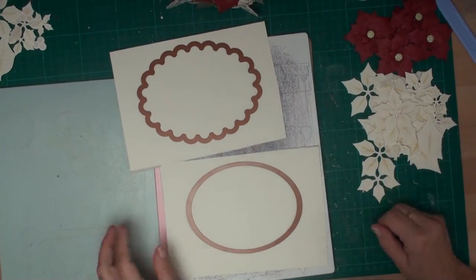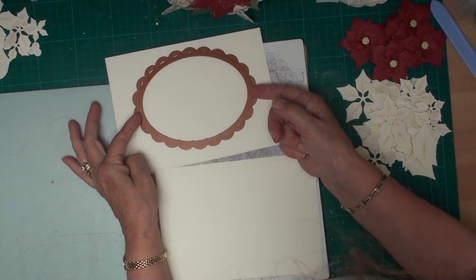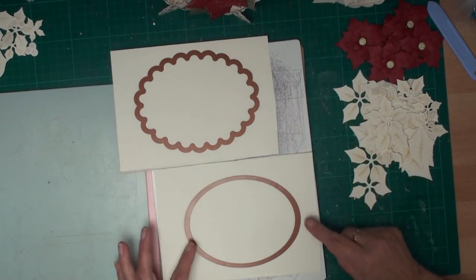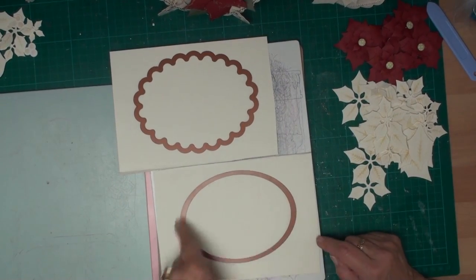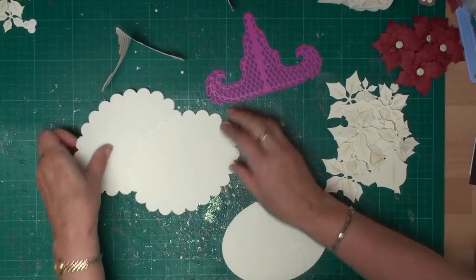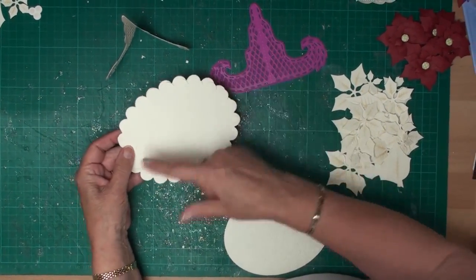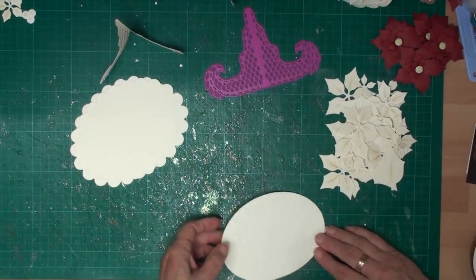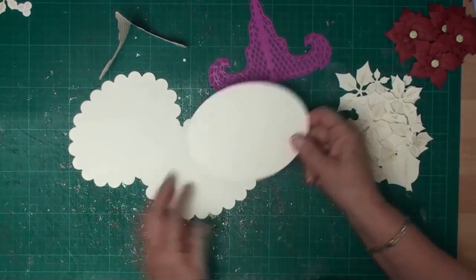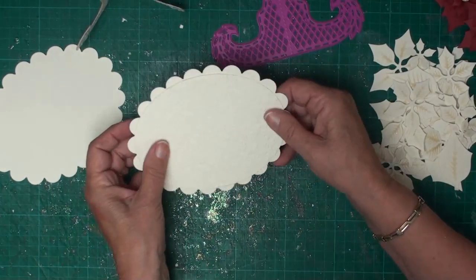Now because I want to make a shaped card I've chosen dies that will fit together. So I'm going to cut two of the scallop shape and one of the plain oval. I've cut the two scallop shapes and they're just going to be glued together to give the card strength. And on the single plain one I've run it through an embossing folder and that is going to sit on the front of the card.